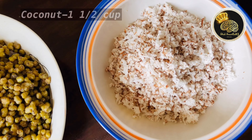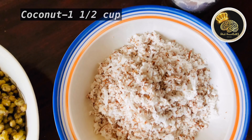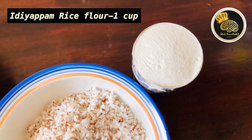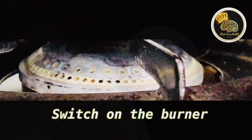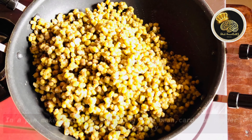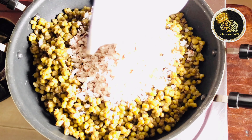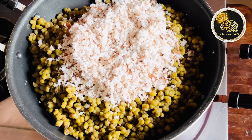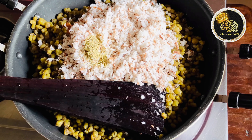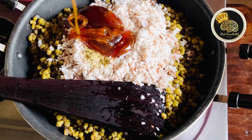1 cup of tea. Now, we are going to turn on the burner. In the pan, add 1 cup of tea. Mix it in the pan.